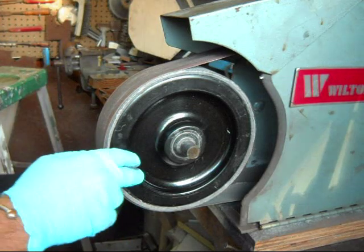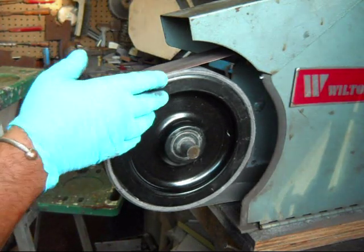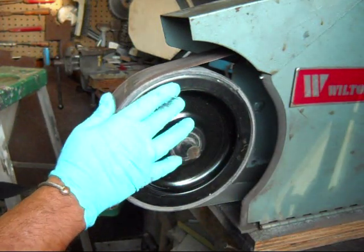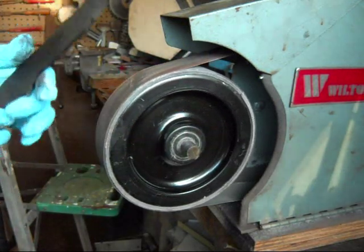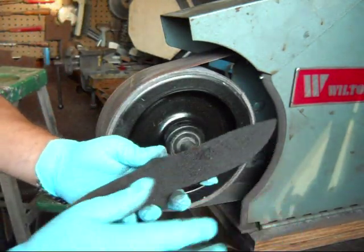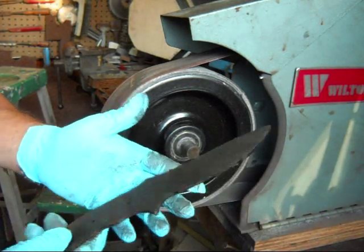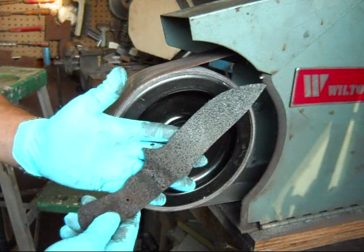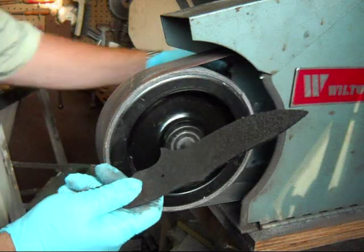I've moved the camera over a little bit because the sun's coming through the window. I've got a worn out 120 belt, and what I want to do is just knock some of the scale and clean up the oil and stuff that's on the blade before I temper it, which is the next step in the heat treat process. We're going to knock off the crud.